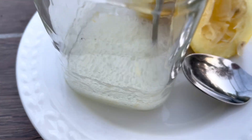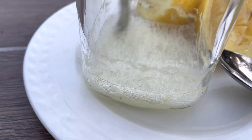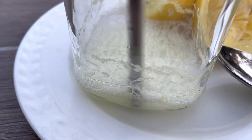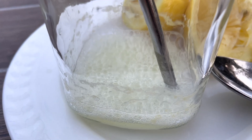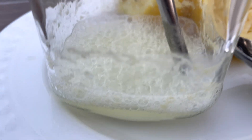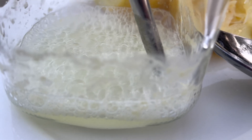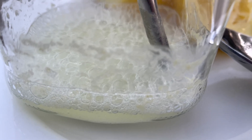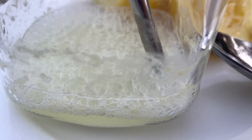Why is it fizzing, do you suppose? It's very frothy, too. Smells incredible. I love the smell of lemons. Next, we add sugar and water.